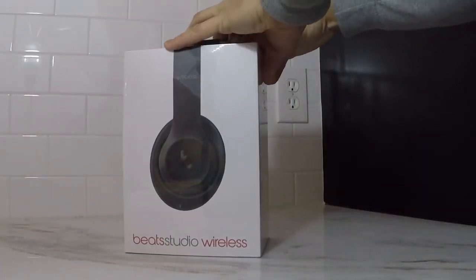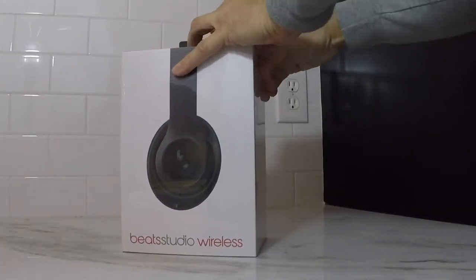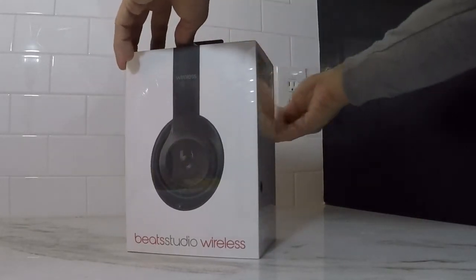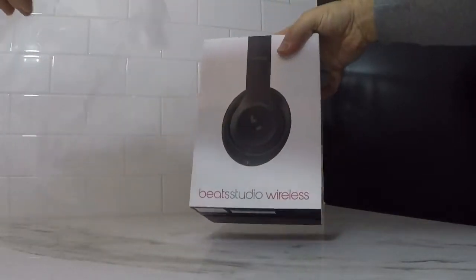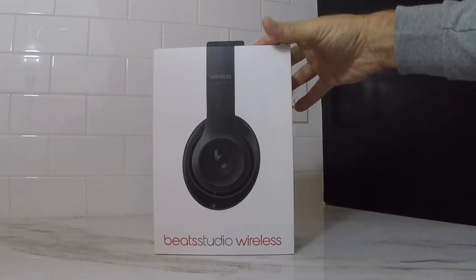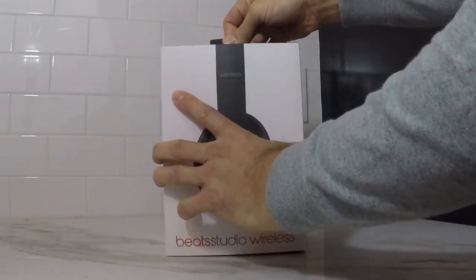What stands out the most when you grab one of these packages is just how clean everything looks. You got the headphones on a solid white background, and it's just a nice look. Sometimes less is more, and that's what they're doing here — it's like when you go to the Google homepage, everything looks pretty clean.